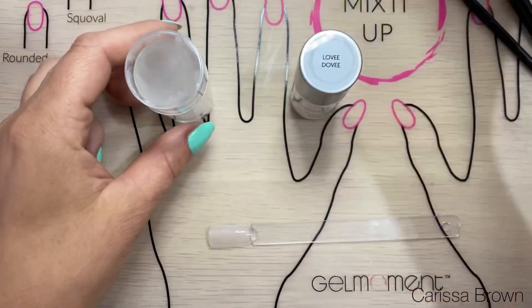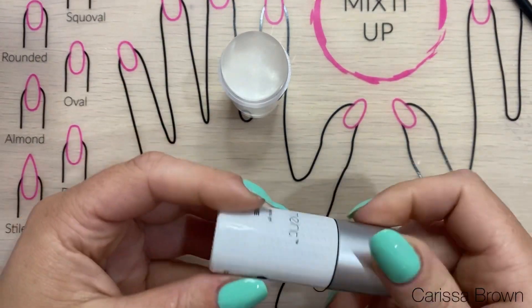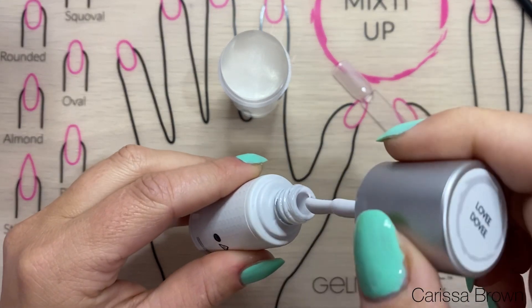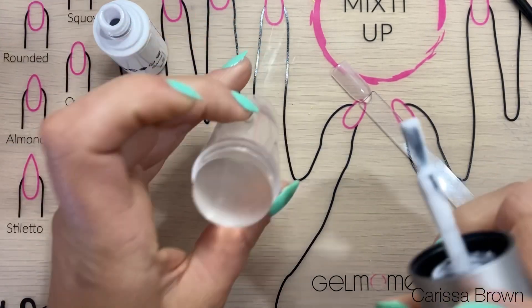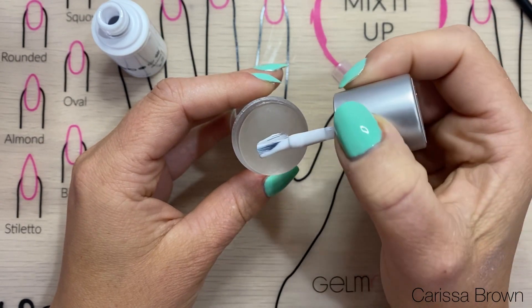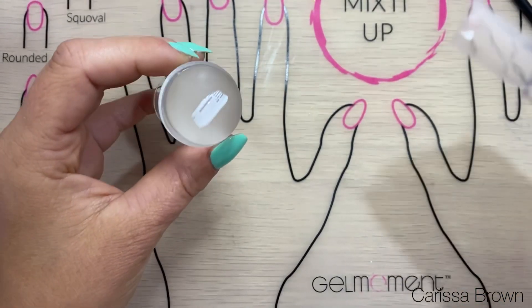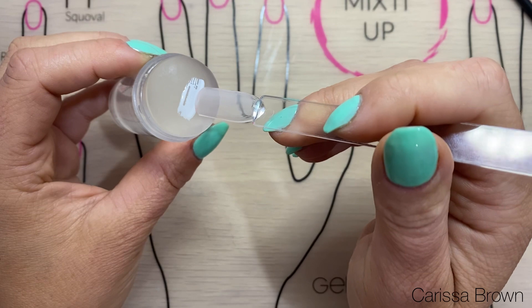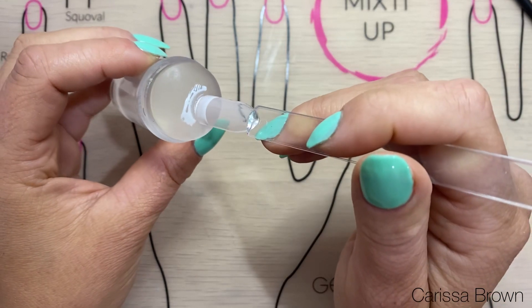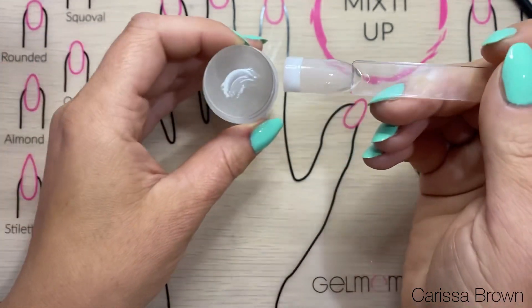I'm going to grab my silicon stamper and I'm going to grab my white — I'm going to use lovey-dovey on this one. I'll give it a quick little roll and then put it on my stamper brush across it. Once I've done that, I'm going to grab my nail stick and simply push it into that polish color so that it comes down to the same idea as a French manicure would.